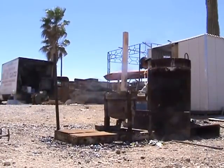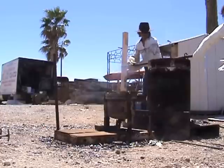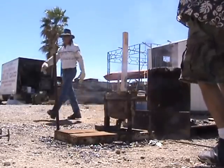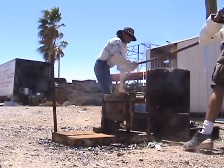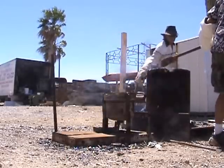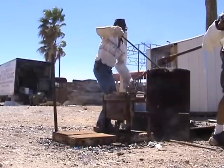All right, ready to roll. Get my gloves on. Now watch, I'm going to have to step over the pipe. You guys got this down to a science, huh? Yeah, right there. All right, got it.